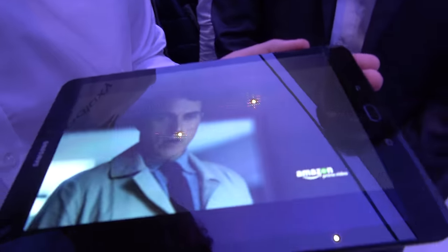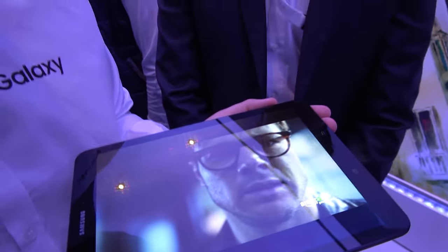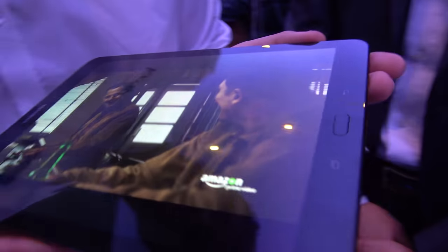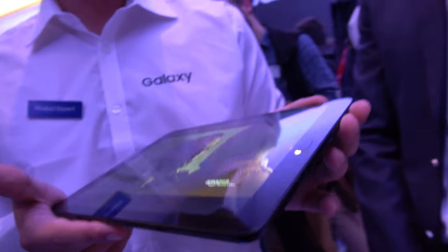AMOLED — the biggest AMOLED display. What is the size in inches? 9.7 inches, correct. There you have it. So this is running Android 7 Nougat. Yes.